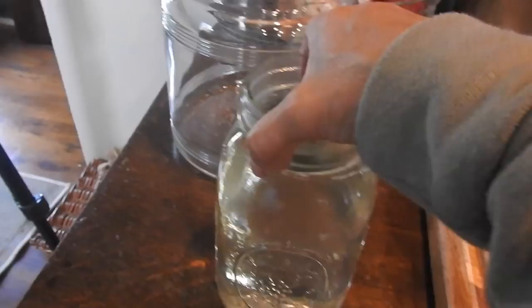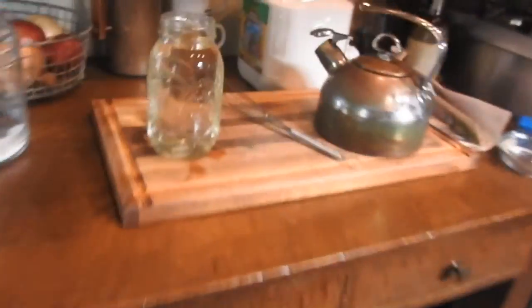I'm going to set that aside for it to cool off until it gets to be about room temperature, and then I can take it outside for the bees.